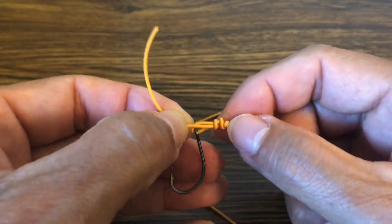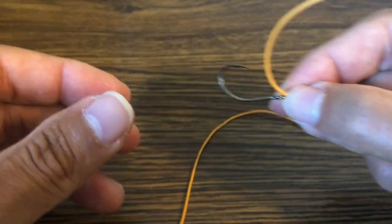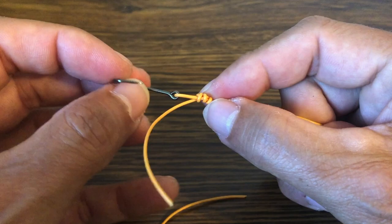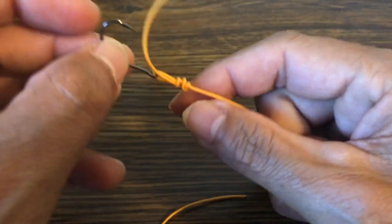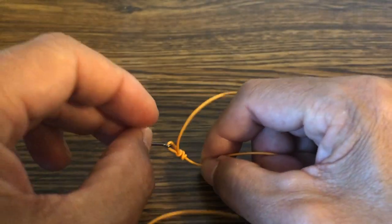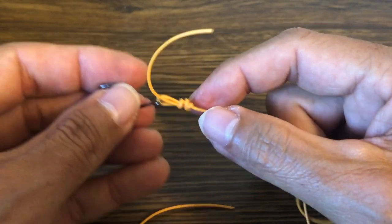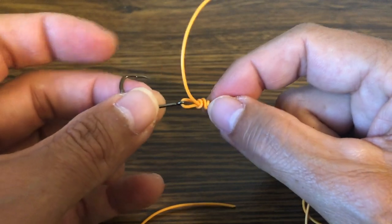I'm not worried about tag ends on this knot because they face toward the fly, which means as I'm pulling this fly through the water, the tag end is not going to catch on any weeds. This is the best knot I know of for bonefish flies for the simple reason that it lets the fly ride loose. If I have a weight up by the eye, the fly is going to sink and do that jerking up-and-down jigging motion that bonefish love. It also allows the fly to ride free.